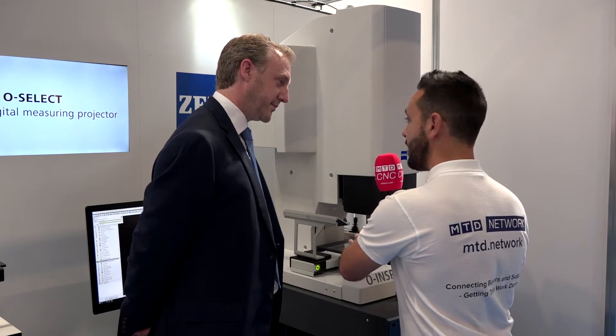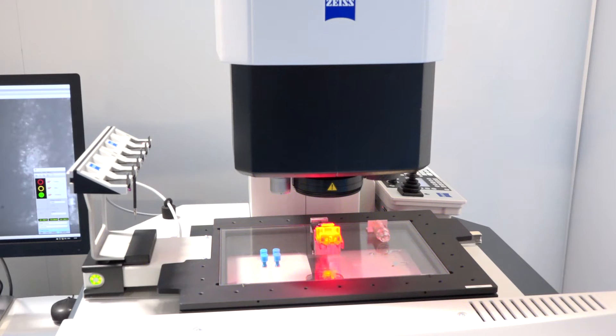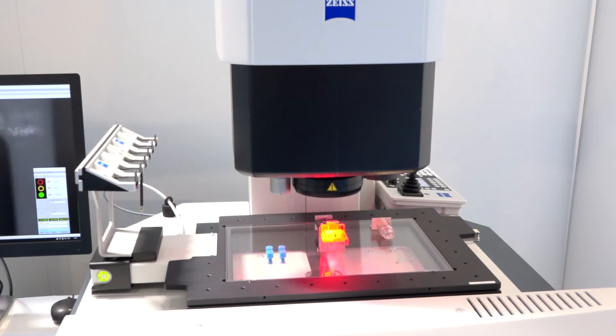There are huge gains in lots of different areas with a piece of equipment like this. Inspection can sometimes be overlooked as a bottleneck area, and this can really benefit the end users. In regards to the different processes this piece of equipment can do, it sounds quite complicated — is the programming easy?